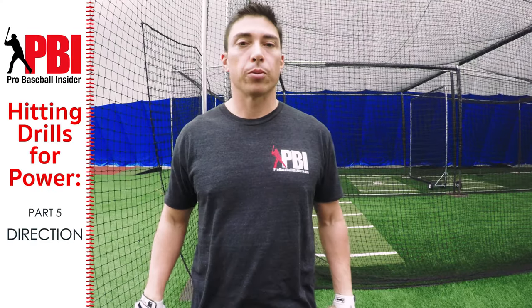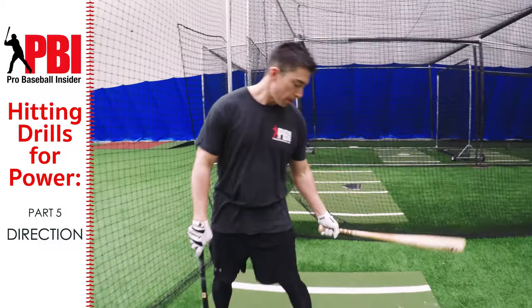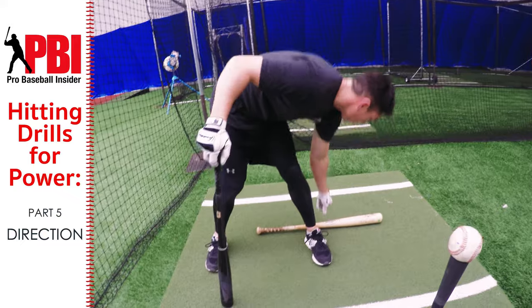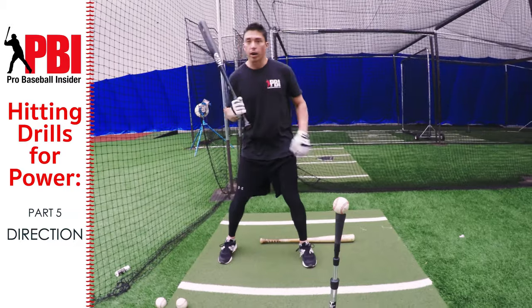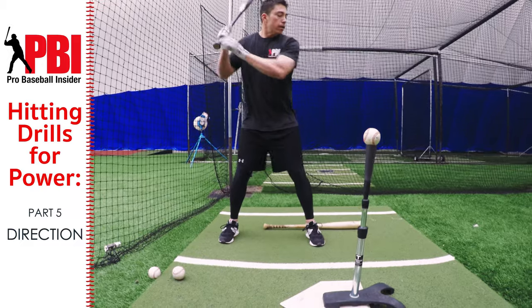This first drill helps with stepping in the bucket. Take an extra bat and place it behind your heels. Give yourself a little room, but the idea is if you step in the bucket, you're going to step on the bat — instant feedback. You'll know right away if you're doing it.